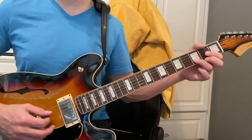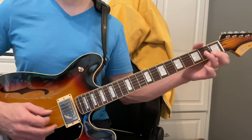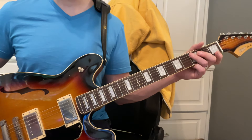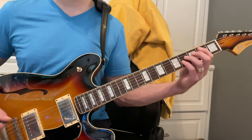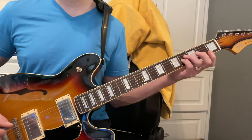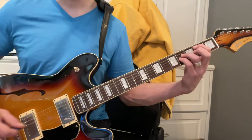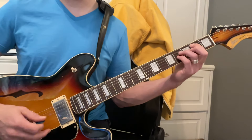Then to D, then we're going to go back to C. Now this is the hard part — we're going to play a B. We did this in your last song. We have this note right here, this is a B note, with these two fingers up here.